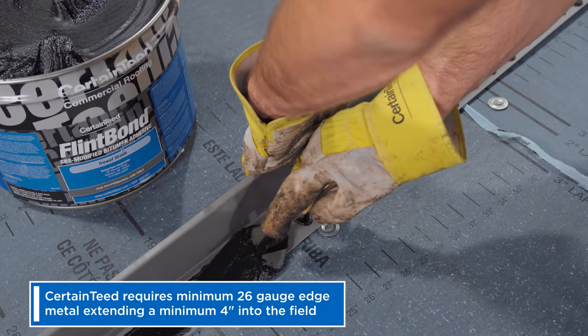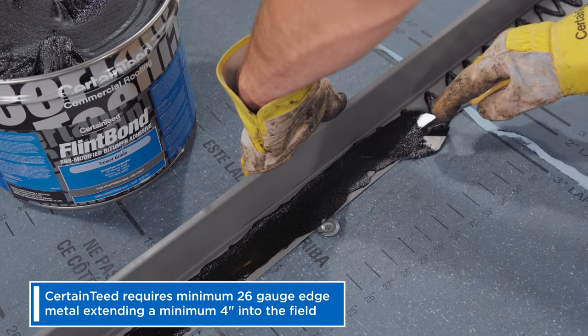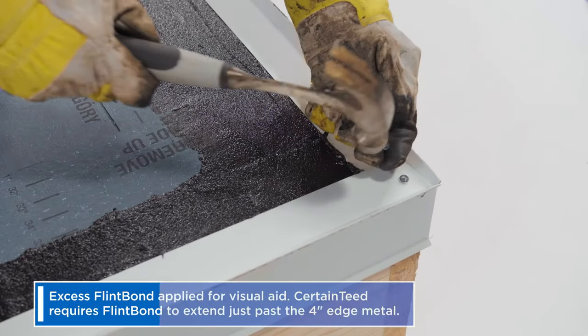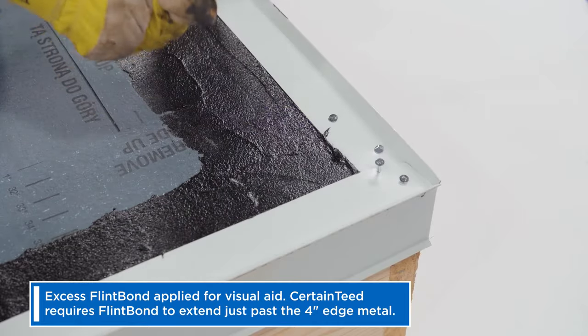Now apply a 1/8 inch bed of Flint Bond SBS modified adhesive caulk or trowel grade to either the undersurface of the metal or the 9 inch strip. Then nail it in, staggering your nails four inches on center, two nails in any metal overlap.